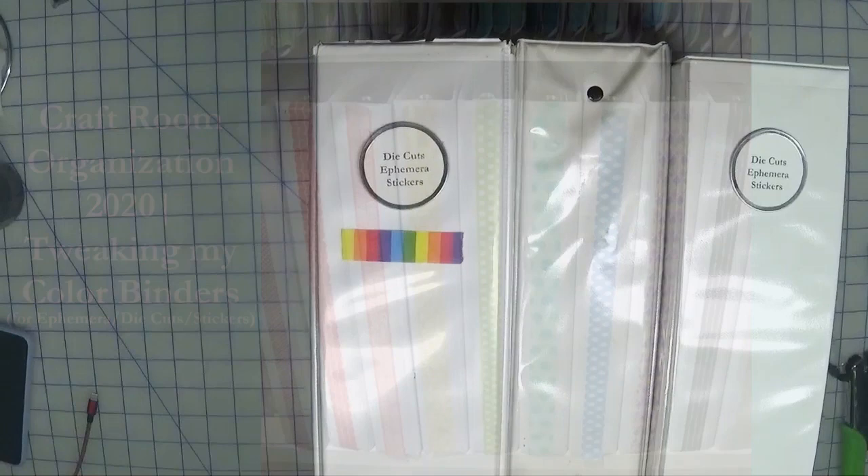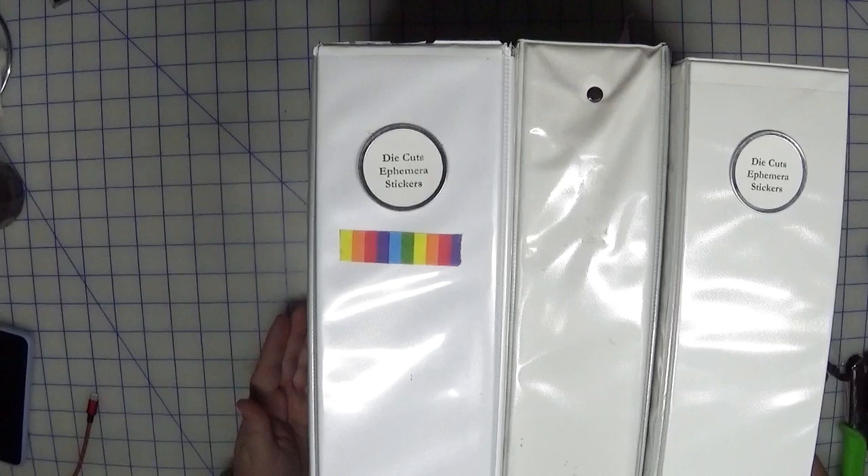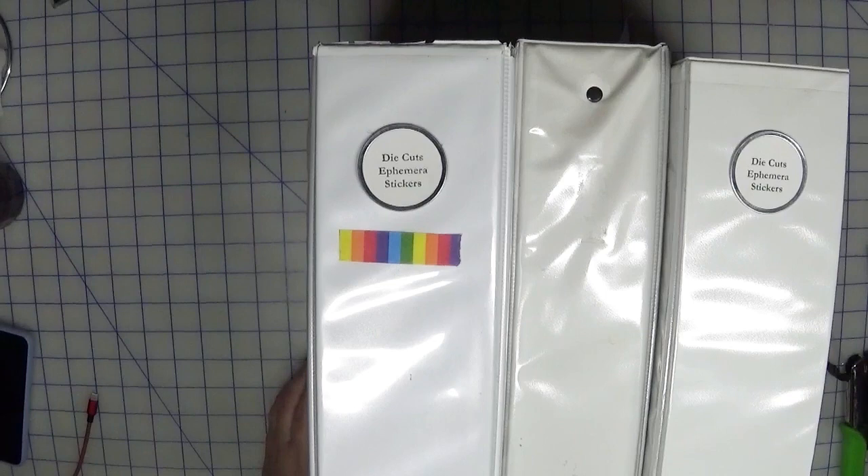Hi everyone, welcome back to Creatively Crafted Life. This is Melanie, and today we're going to tweak one of my systems of organization in my craft room. What you're looking at are my die cut ephemera sticker binders. I've taken all my loose bits of ephemera and affixed them to page protectors so I can easily find and see what I have, instead of having a bunch of little packages all jumbled up.